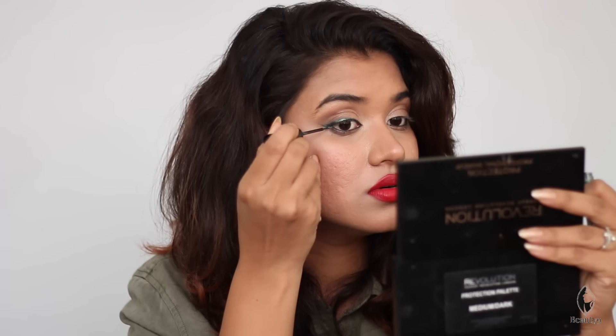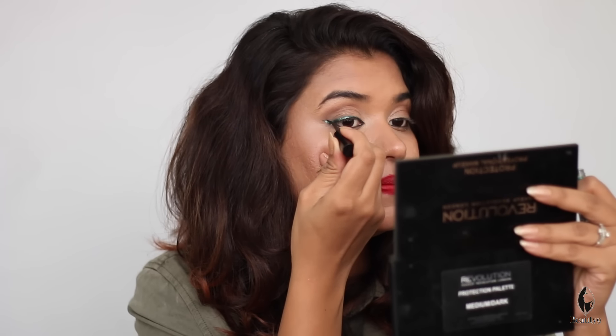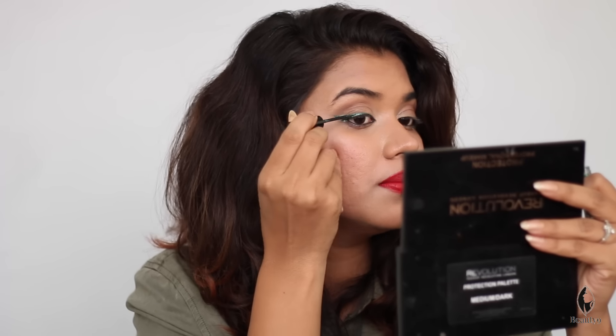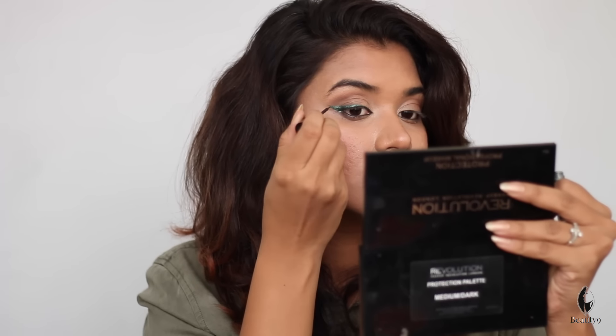A little wing is good for a normal look. If you have a little wing and need a proper wing liner, then extend it a bit — a little outside, and then bring it inside. This is what type of wing it is. We will do the same with the other eye. If your liner is correct, it is necessary to check the bottom to compare both sides.